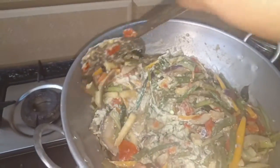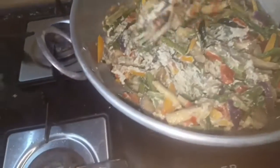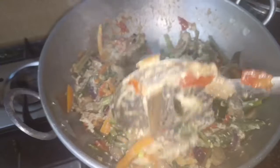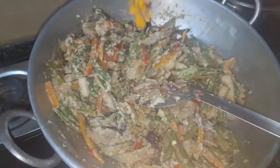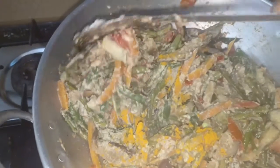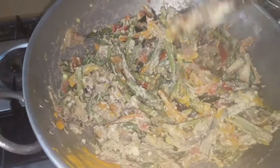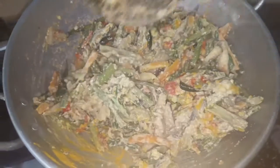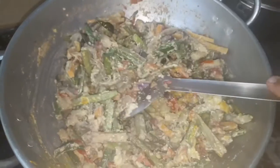This dish is very healthy. Now we can add 1 teaspoon of spices. I will add half a spoon. If you want to make a healthy vegetable dish, please comment on this video.